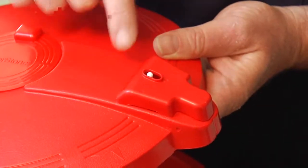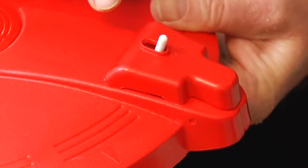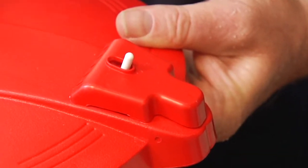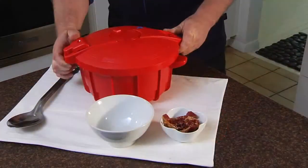The white locking pin on the multi-functional safety lock tells you whether there's pressure inside the cooking container. When the white locking pin is raised, the lid is locked on and you can't open the pressure cooker. When the white locking pin is in the down position, there is no pressure inside the container and it's ready to open.